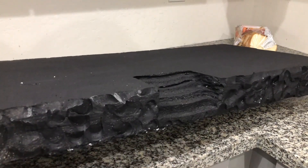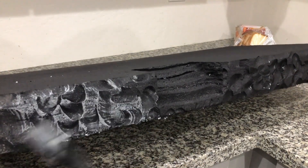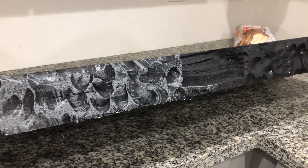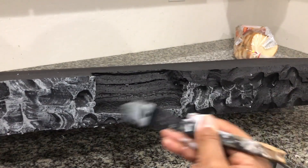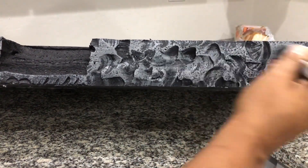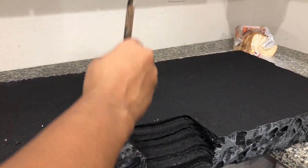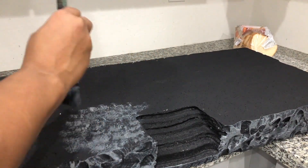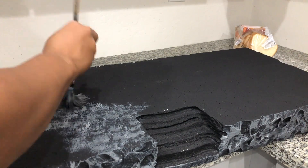I have mixed this well, and now I have wet just the tip of my brush and I am lightly brushing over the surface of the rocks. I will not be adding ground cover to the top of this base, so I want to give the top a concrete finish — to do that I am going to take the tip of my brush and dab it on the top surface.